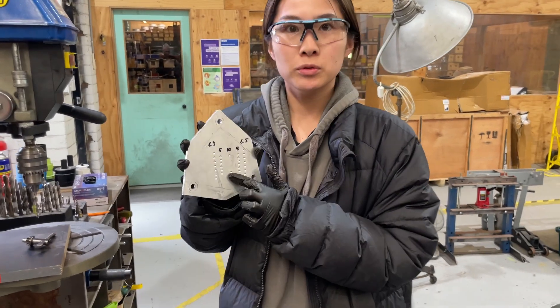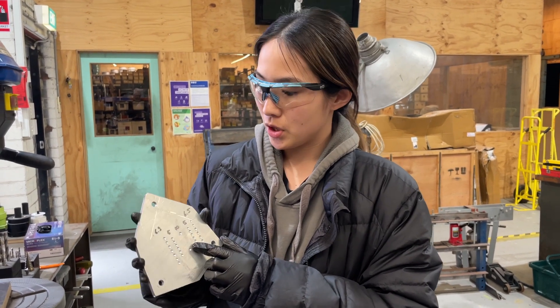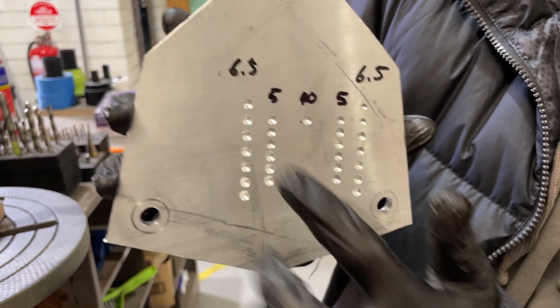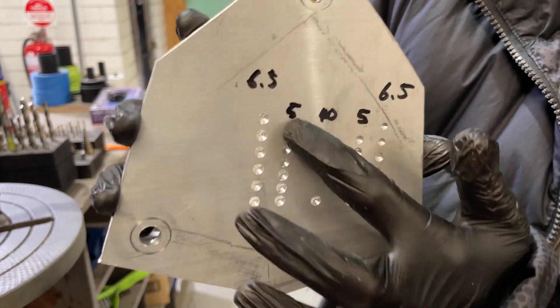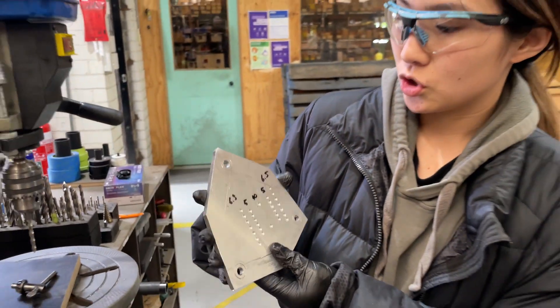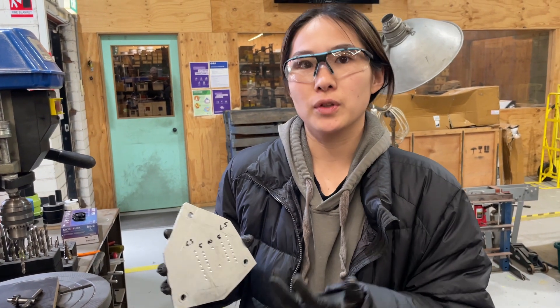So we mapped with a 4.5mm drill before and now we're going to drill through. So this is 6.5mm, this one is 5mm, and this is 40mm — that's the main big round one. So we're going to drill the smaller number first, just because if you mess up, we can just fix it later.